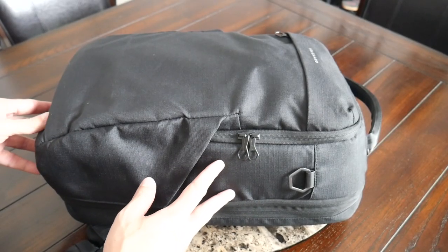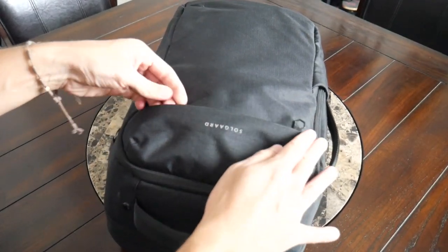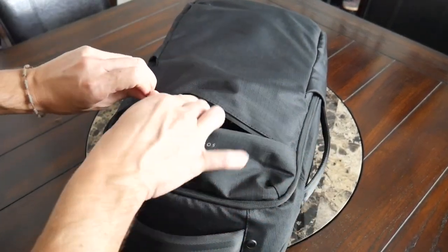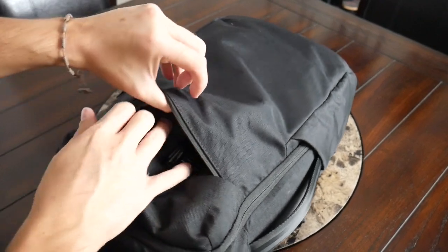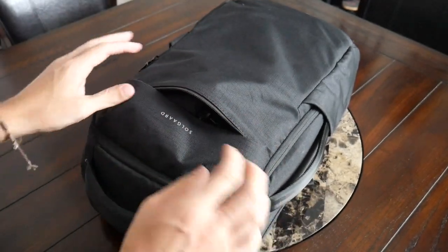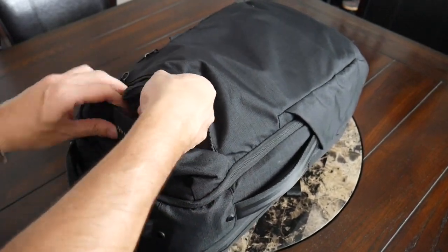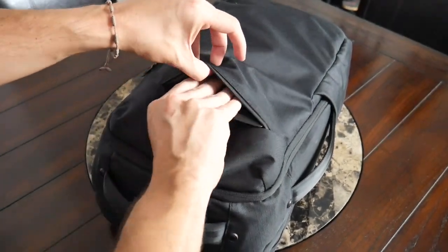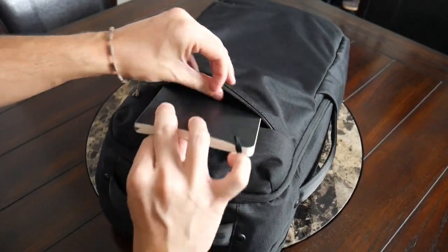Jumping into the organizational options, the bag has a nice variety of pockets throughout. Starting on the front, you have a simple quick access pocket with a flap that comes over to give you a little more protection against the elements. It's a pretty deep compartment — not all the way to the bottom, but pretty close — so you have plenty of space for taller items and a decent volume even when the main compartment is packed. Right now I have my GoPro, the Tombin Ghostwell pouch with smaller tech and EDC items, my Kindle e-reader, and a full-size Moleskine notebook.